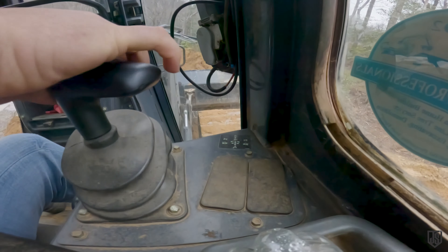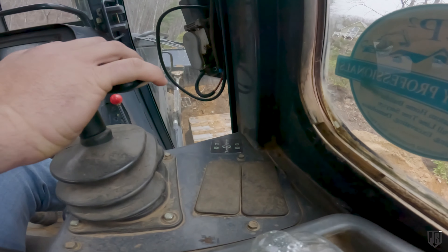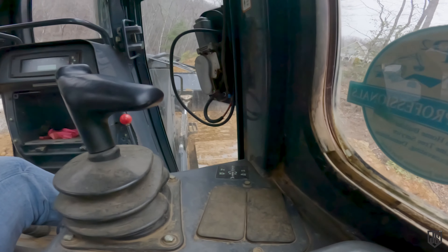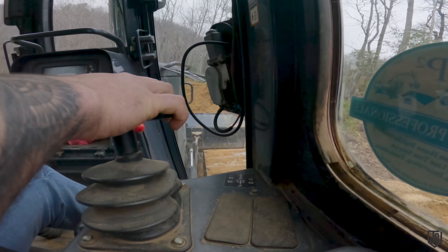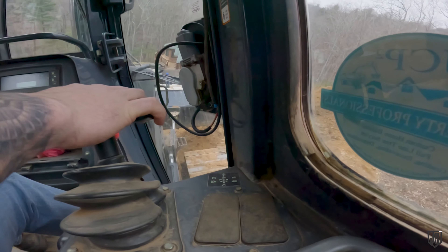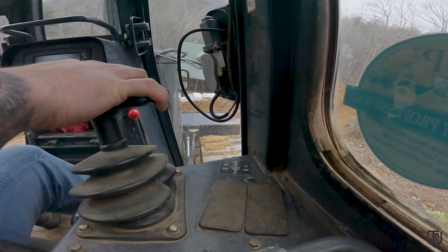That stump over there is going to screw us if we keep pushing — it keeps pushing us further down this hill. This dirt here is like sand, so the dozer doesn't want to hold on it. I can see it's shaping up though.